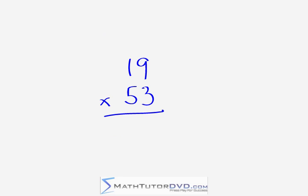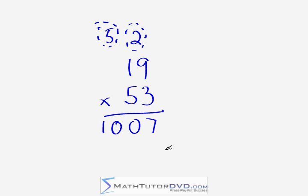Our final problem is 19 times 53. In the right-hand column: 9 times 3 is 27 — write a 7, carry the 2. Now the criss-cross: 1 times 3 is 3, plus 9 times 5 is 45, so 3 plus 45 gives 48. That 48 plus the 2 carried gives 50 — write a 0, carry the 5. Then the left-hand column: 1 times 5 is 5, plus 5 gives 10 — write 10. The answer is 1,007.